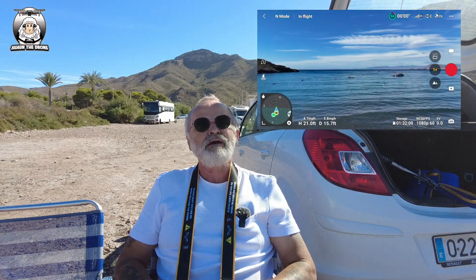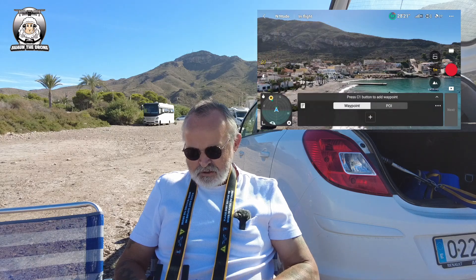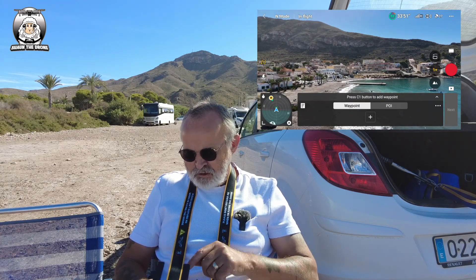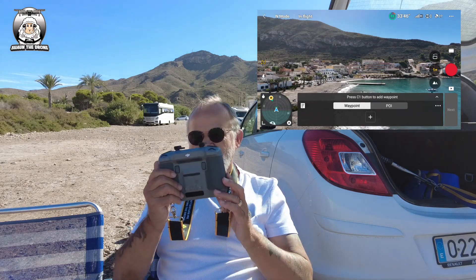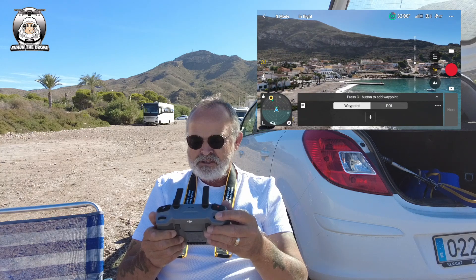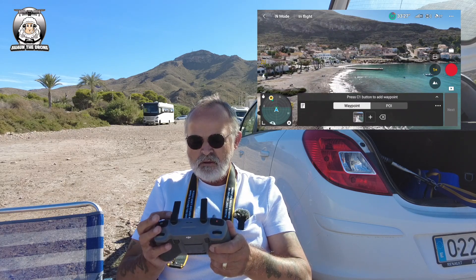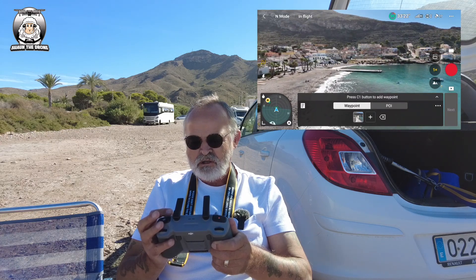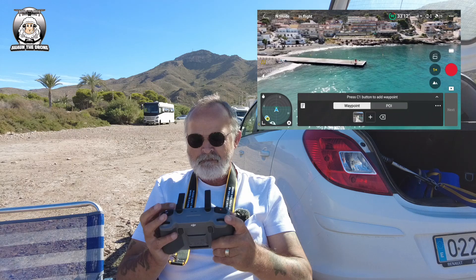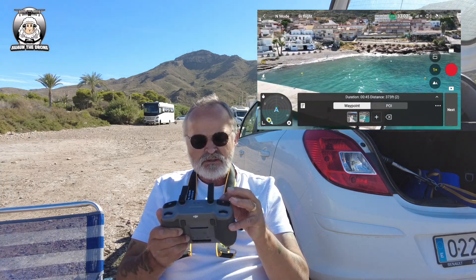I'm sending the drone up. Above the auto takeoff button you've got the wiggly snake icon - that's the waypoint icon. Press that and the waypoint interface comes up straight away, though sometimes you need to use the arrow at the side. I can use the buttons on the back or the plus sign on screen. I'm happy with this location, so I'm going to add my first waypoint here, then fly the drone forward and slightly to the side - there's a guy with a canoe, so I'll stop and add a second waypoint there.